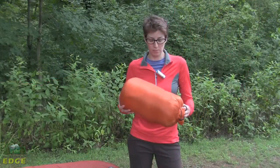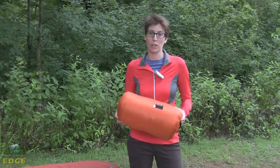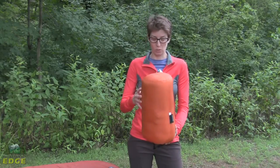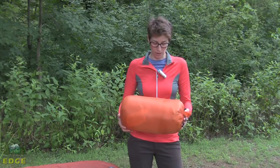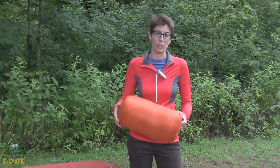Here is the Marmot Lithium Zero stuffed into its stuff sack. It does come with this stuff sack and Marmot includes a storage sack as well. As you can see, it packs down to a pretty impressive size for a zero degree winter sleeping bag. It weighs in at just under 3 pounds — about 2 pounds 12 ounces — which is an impressive weight for a winter bag.